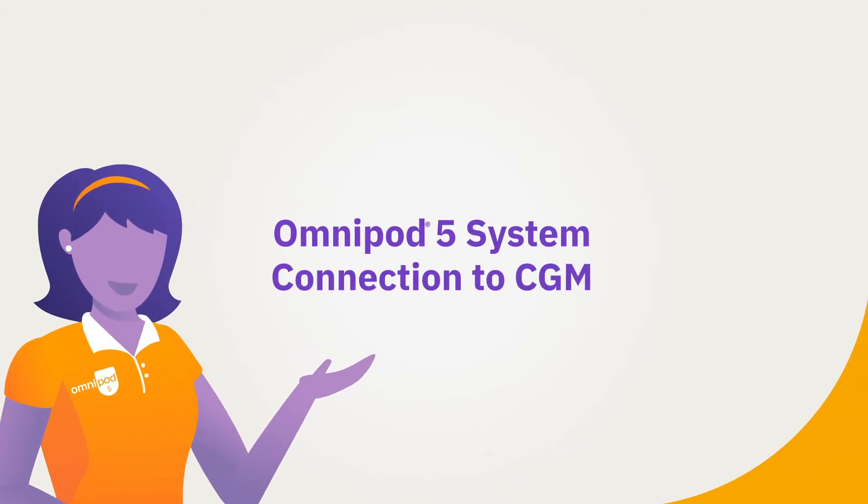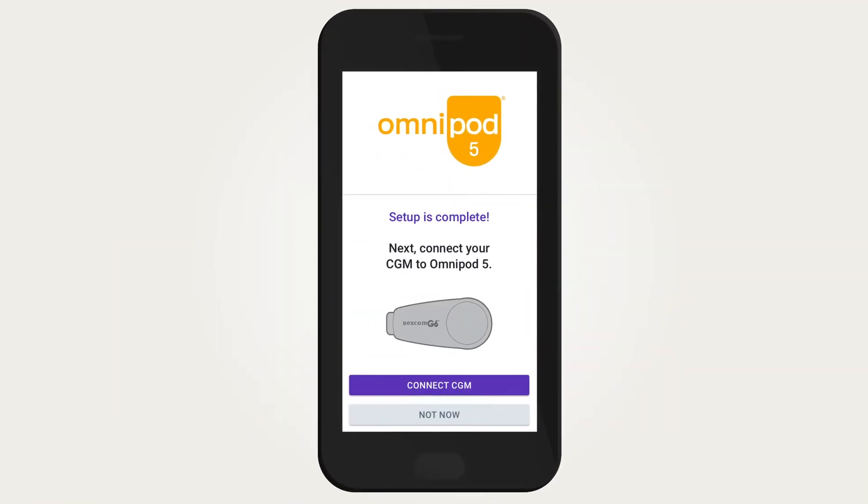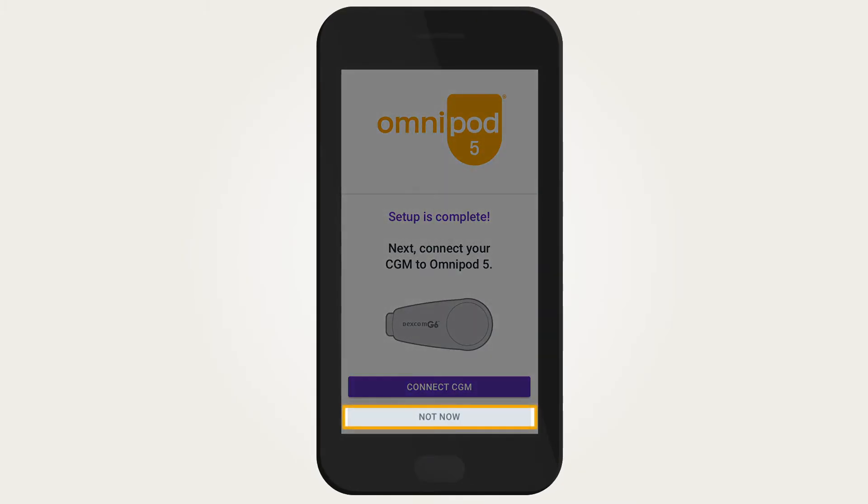Omnipod 5 system connection to CGM: after the first-time Omnipod 5 app and pod setup, a screen will appear to connect the CGM to Omnipod 5. If you are not ready to connect your CGM, tap 'Not Now'.